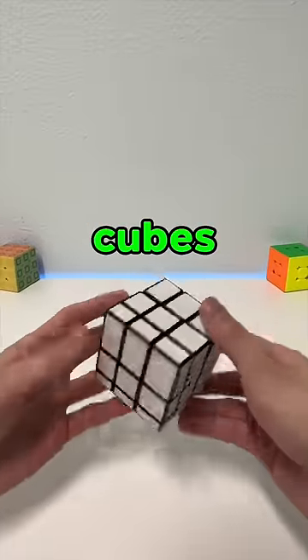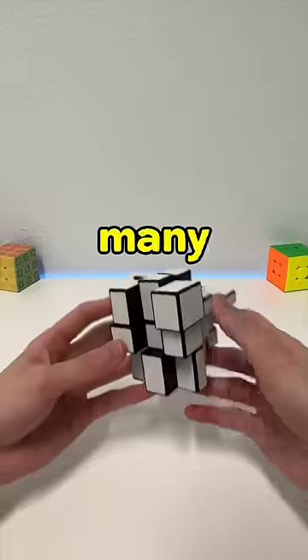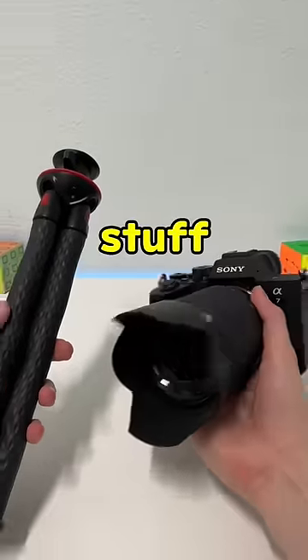I just discovered a secret use for mirror cubes — well, I did not discover this and I don't think it's a secret anymore, but not many people know this. Typically a tripod is used to film stuff, but if you don't have one, there's an alternative.